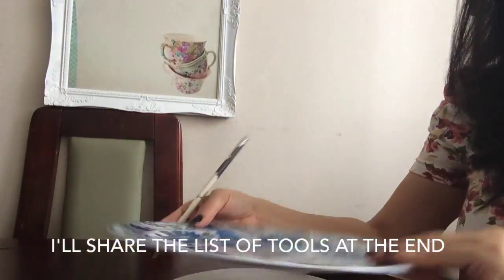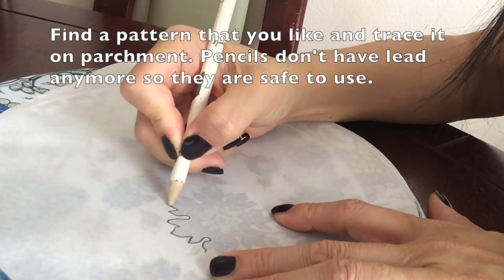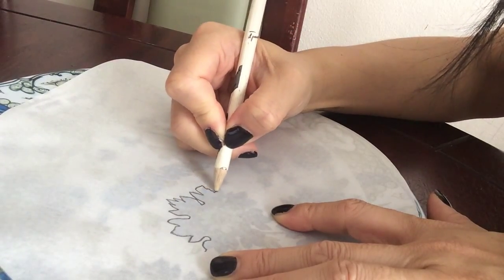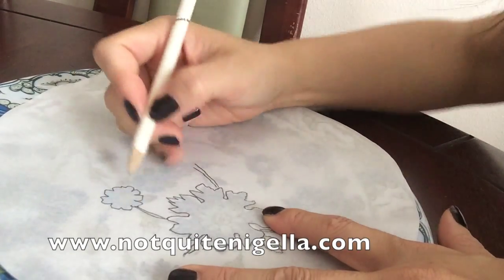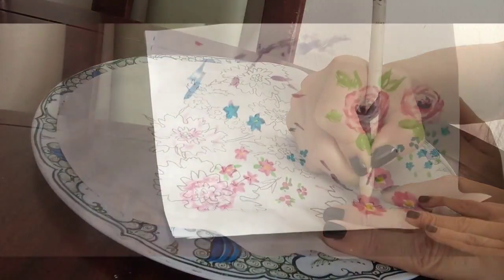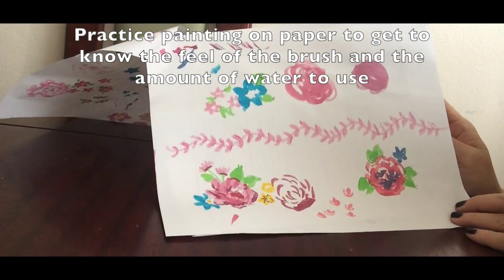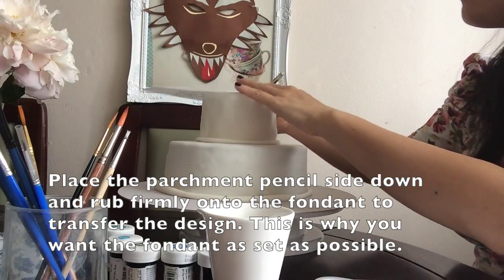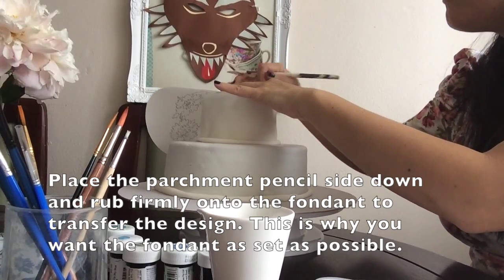So the first thing is to find a pattern that you like. Then start tracing the pattern onto the parchment or tracing paper. It's always best to start practicing on a piece of paper — it's not quite the same as fondant, but it'll give you a good chance to play with the brushes and see how they work. Then take the cake, place the paper pencil-side against the cake, and use the rubber end of your pencil to transfer the pattern.